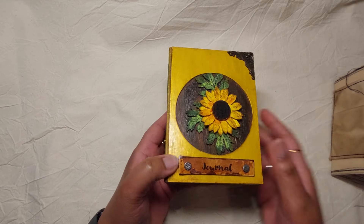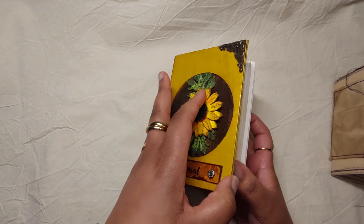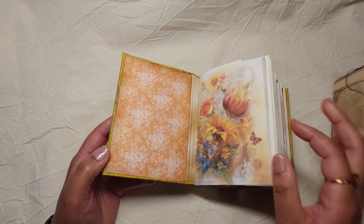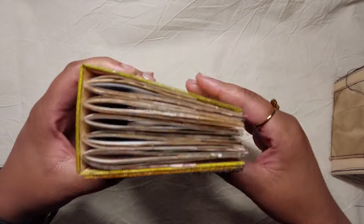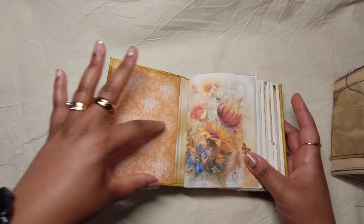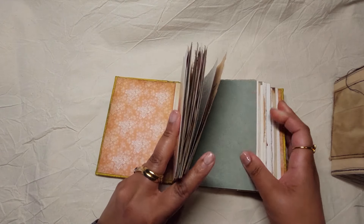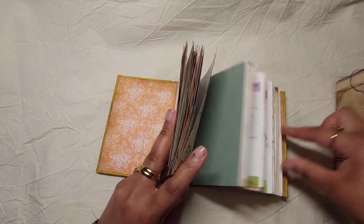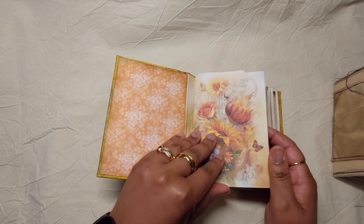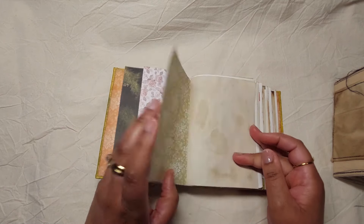Going into this journal, it has 220 pages back to front and it's simple, so it has room to grow. You can put pockets on these heavy cardstock pages that I've included — pockets or fabric or whatever you'd like — and I'll just quickly flip through every page so you can see.